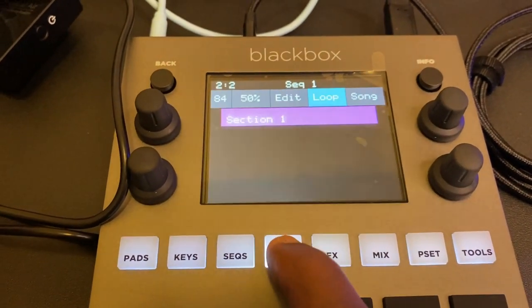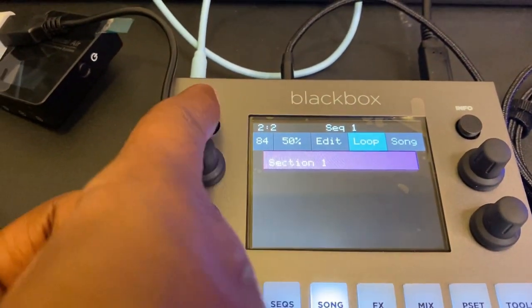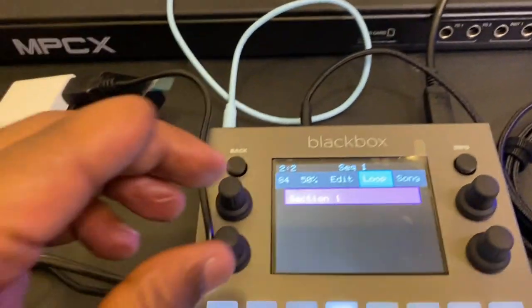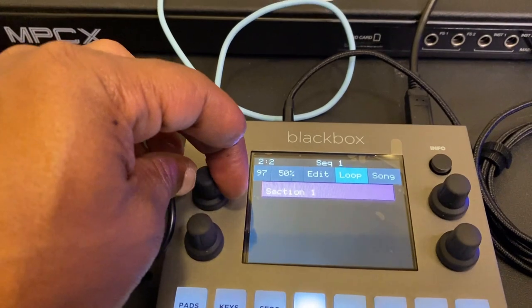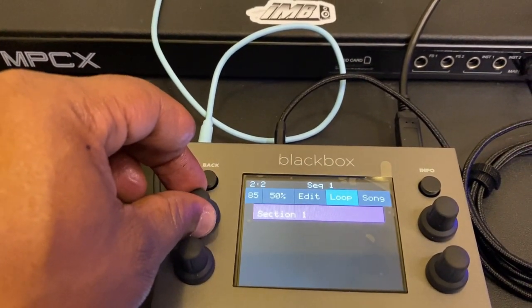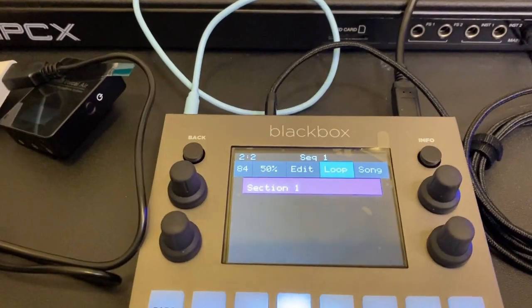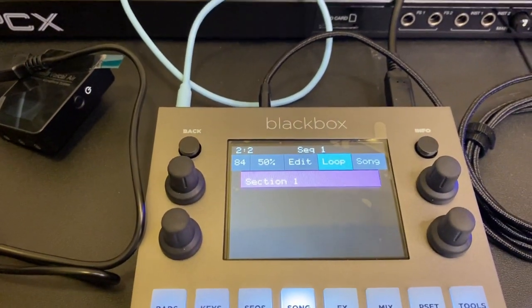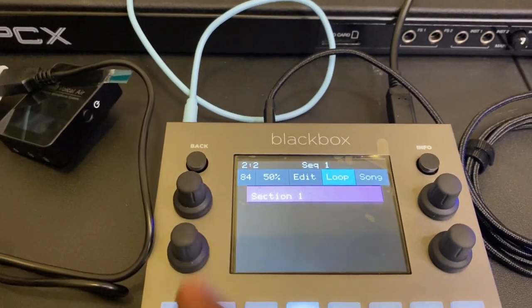When I click on song, up here, that's my tempo. If I know what my tempo is, I can change it here. I know that the tempo for this sample is 84, so I already preset that. I would definitely want to set how many bars or measures, and also set my tempo.